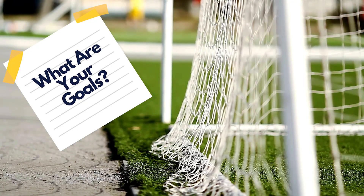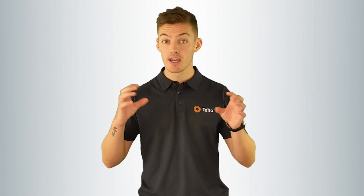At Teho, we get asked every day which size solar battery is right for me. Without complicating the whole exercise, there are a few ways you can determine which battery size is right for you. The first question to ask yourself is what are you trying to achieve? This will depend on one of two things: whether you already have solar and you're interested in adding a battery, or if you have nothing and you're installing solar and a battery together.